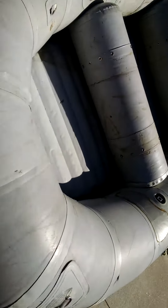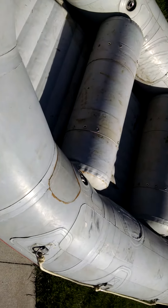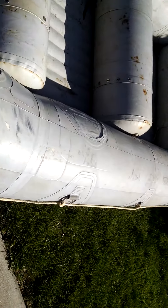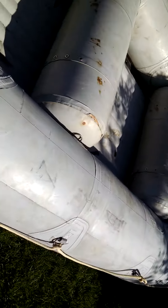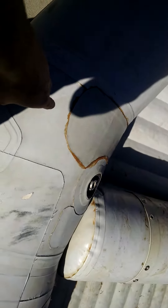We've had it for a couple years and done a bunch of rivers on it and pretty much got it in this condition, so it's been good to us. It hasn't let us down, but isn't the prettiest thing.